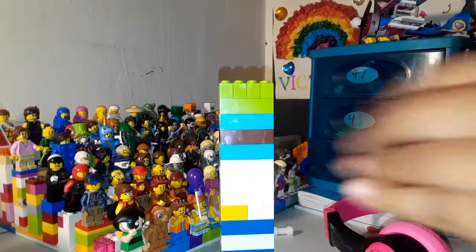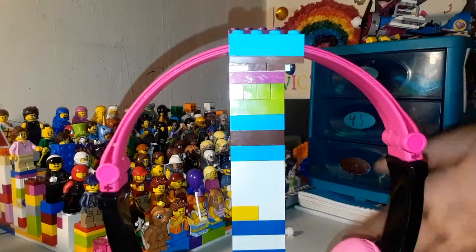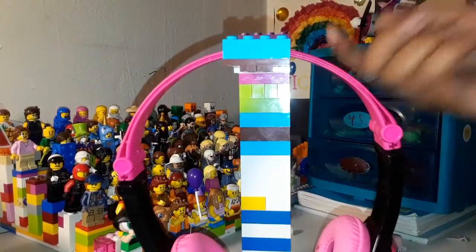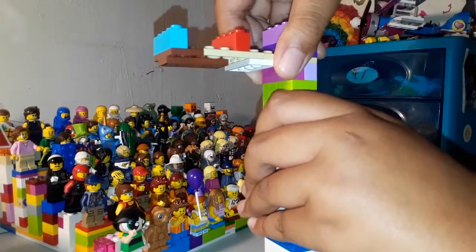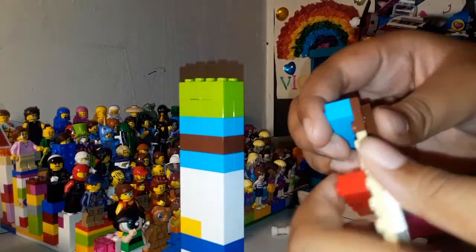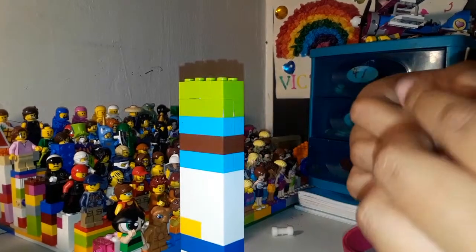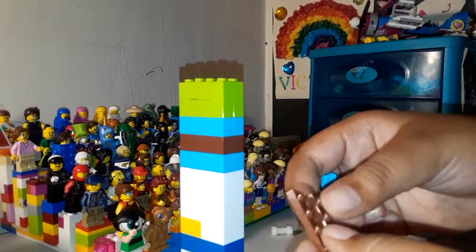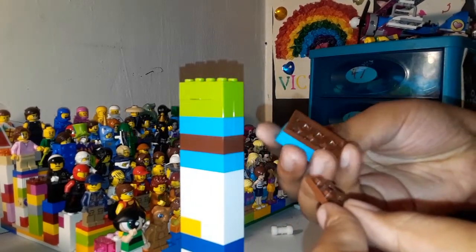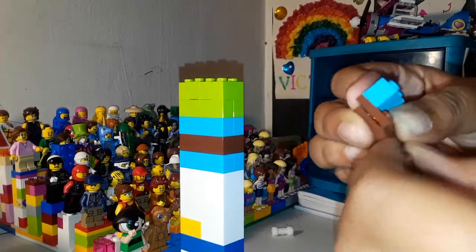I'm going to bring it down since I'm not using it right now. My headphones would be too big for a stand this short, but I just want to show you the building technique of the top portion. For the bottom, I used two one-by-four thin bricks and put a four-stud two-by-four thick plate connecting it to the bottom like that.